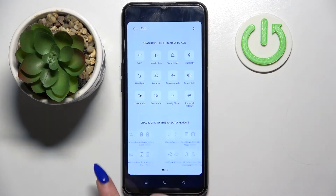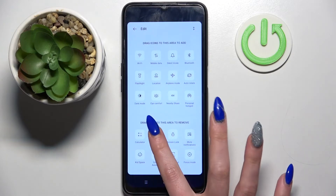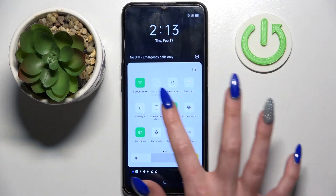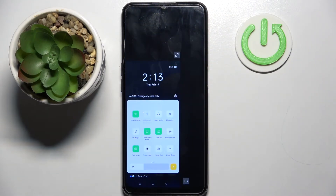Then look for it in there, and when you find it, hold it, drag it to the top, let go, and go back. Now when I click on it, one-handed mode is on.